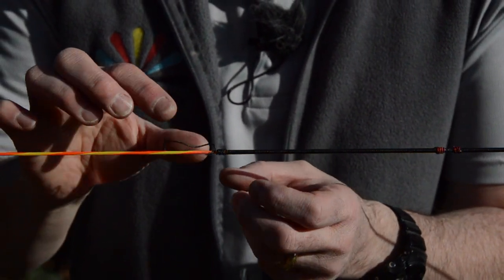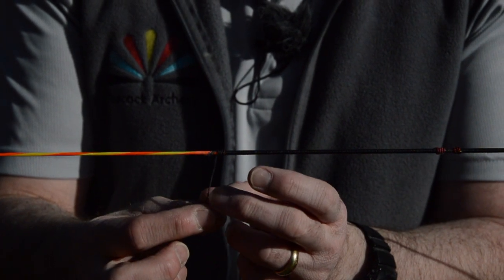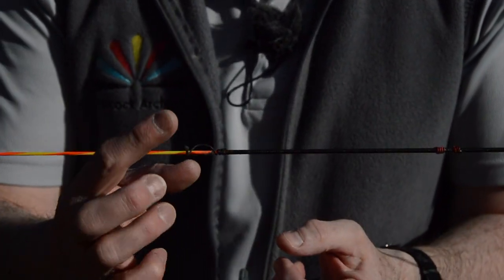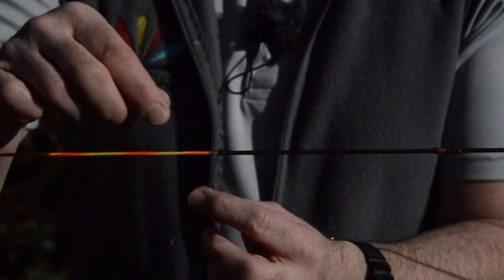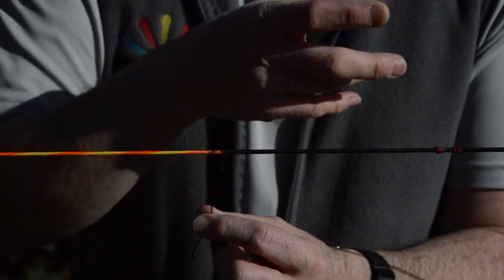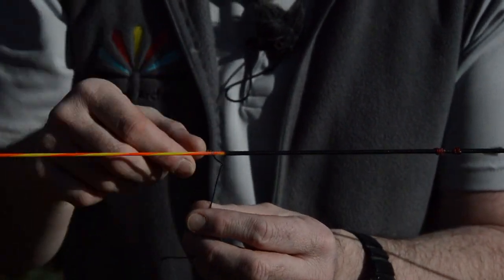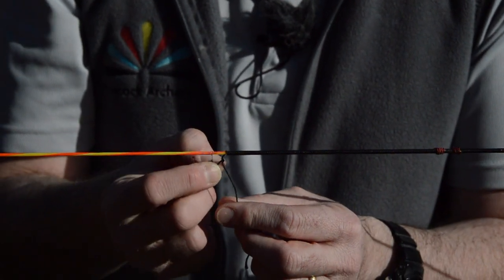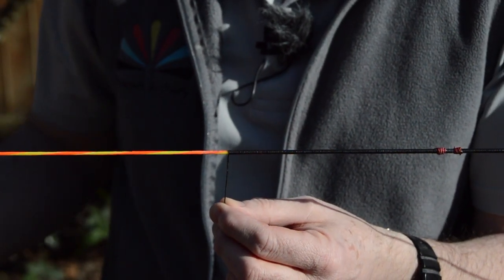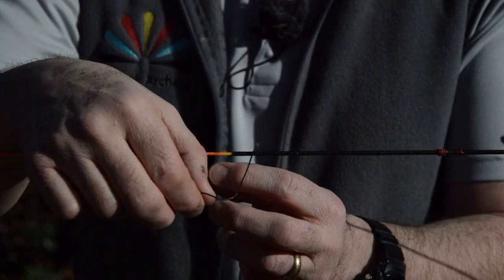I've brought the camera up close so you can see what's going on. As you can see we've got this loose bit of centre serving here, which if we do nothing about it is simply going to unravel all the way down. But we can fix this — we will lose a little bit of centre serving length, but given most people's fingers are well out of the way it's not going to be too much of an issue, unless you're a barebow archer and you're string walking. So I'm just going to unravel those bits and unwind a reasonable length.